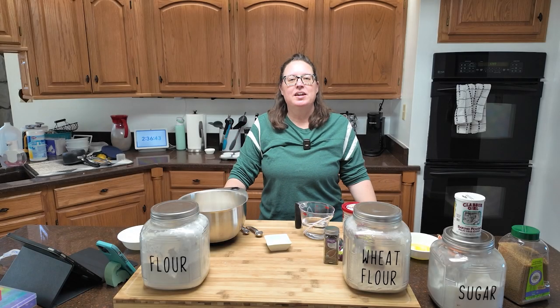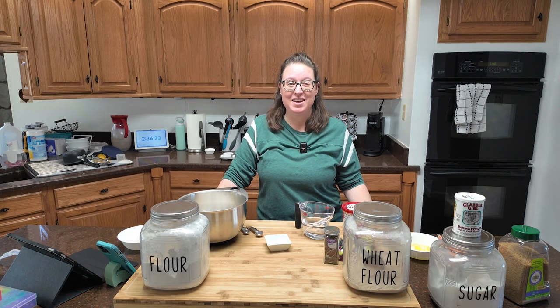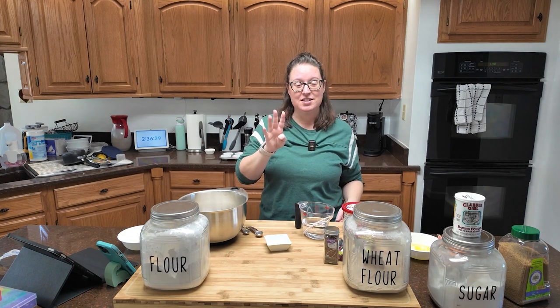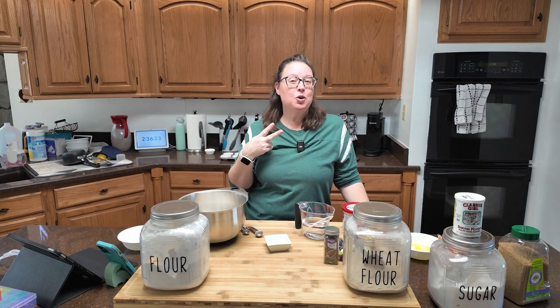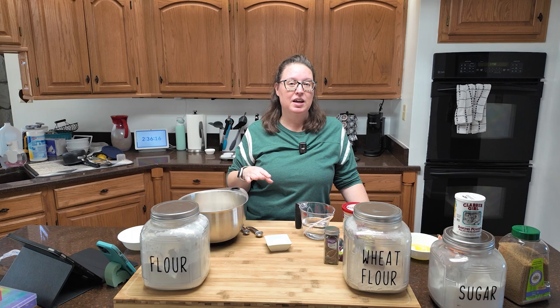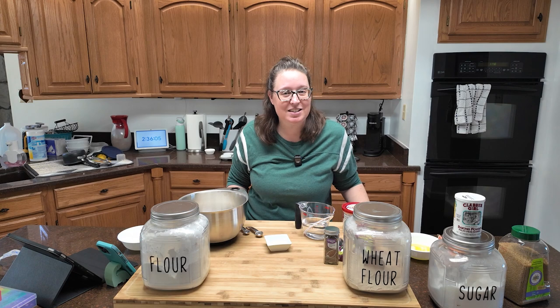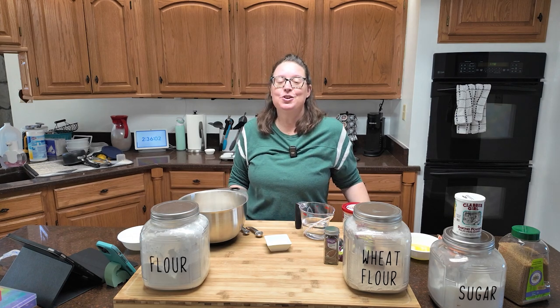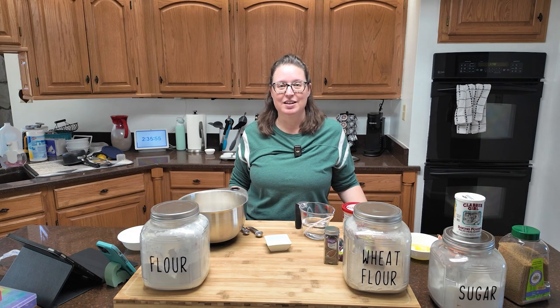If you are new to the 2024 baking challenge, let me fill you in. I have selected 52 recipes, one for every single week this year. These recipes are new to me, so we're baking them for the first time together. I can promise you four things: I'm baking on a budget, I'm cutting corners, some recipes may get altered because we have a picky eater and I have a long list of food allergies, and I am going to make mistakes. I'm not a professional baker — I'm just here for a good time and some tasty treats. So settle in and accept that this is going to be chaos baking.